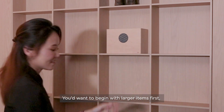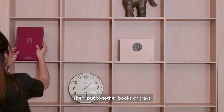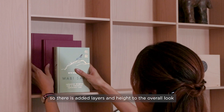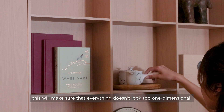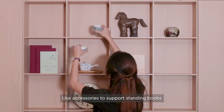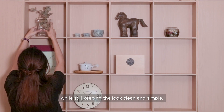You'll want to begin with larger items first so you can plan the spaces on the shelf most efficiently. Then put together books or trays so there are added layers and height to the overall look. This will make sure that everything doesn't look too one-dimensional. Use accessories to support standing books so they don't topple over while still keeping the look clean and simple.